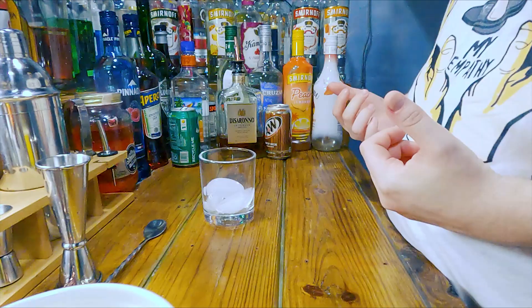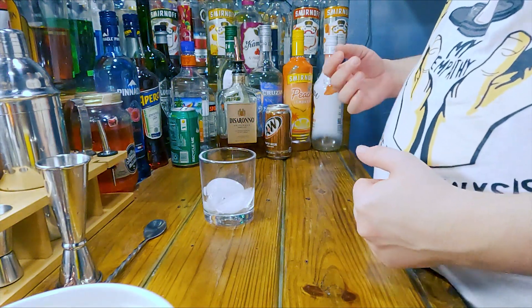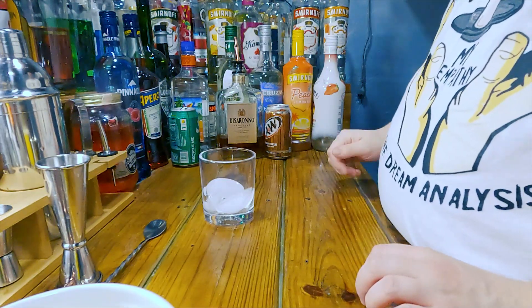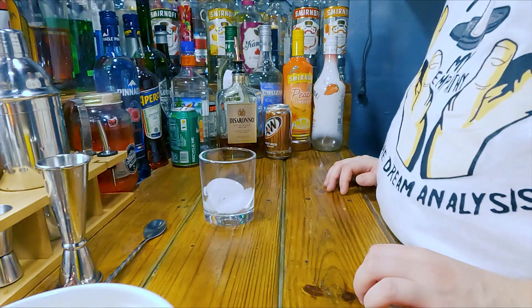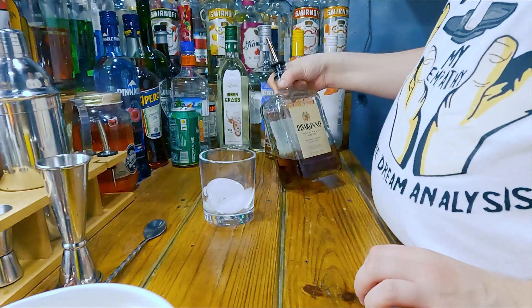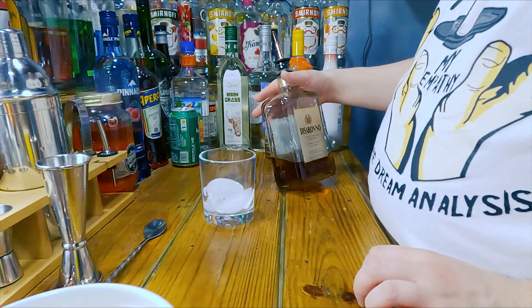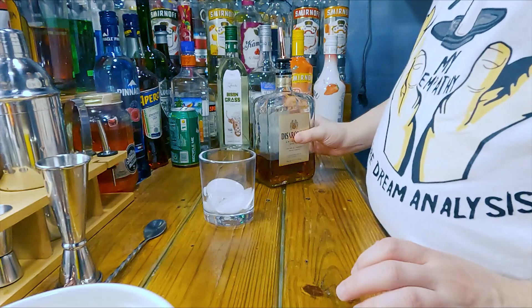Welcome back guys, this is Alcoholic Endeavors and today I'm going to be making a Disaronno root beer. A co-worker gave me this recipe and said this was very delicious. I've never tried this before and I really do want to try it because Disaronno tastes basically like candy — you can drink it straight, you can drink it however you want.